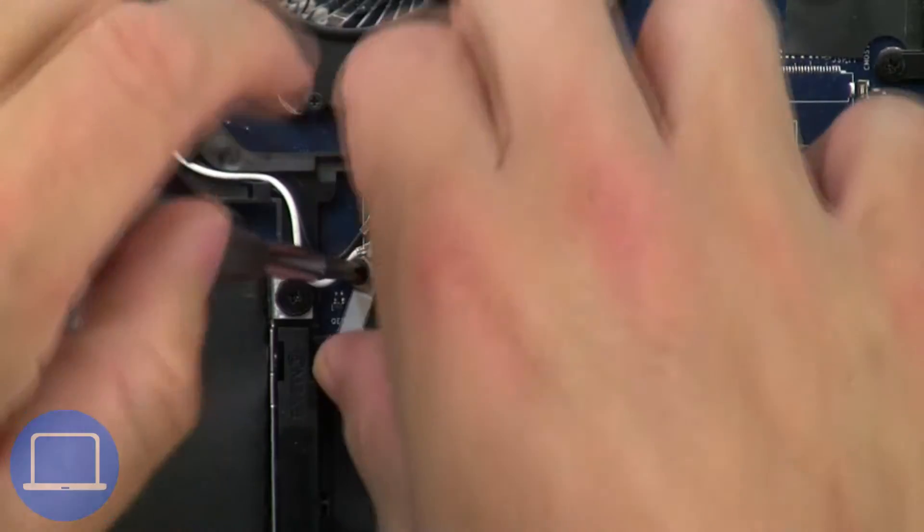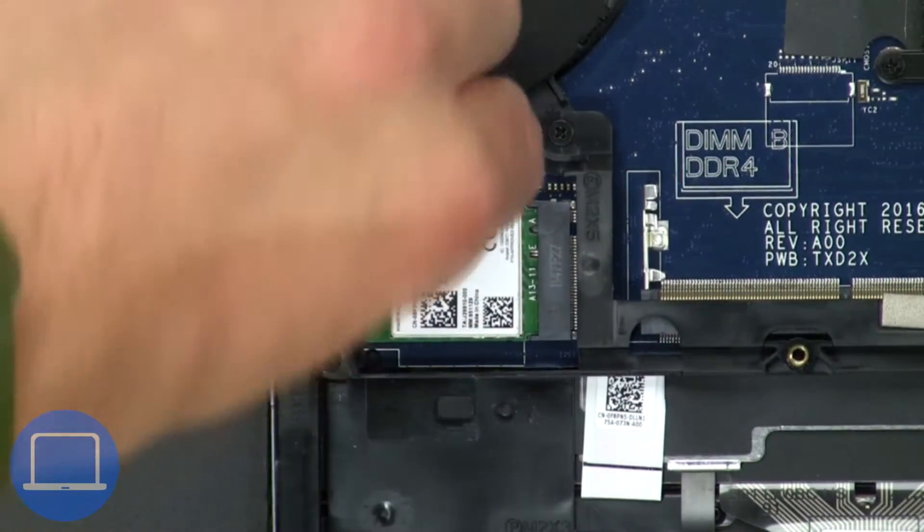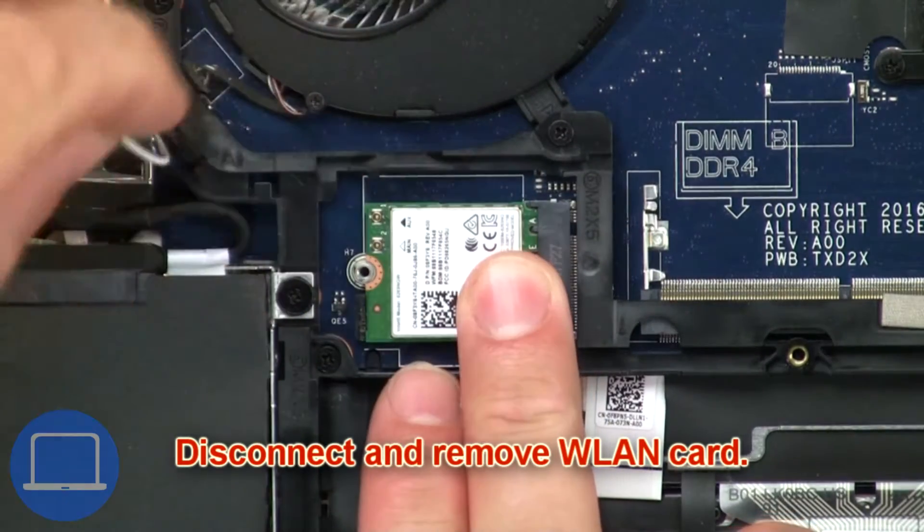Unscrew and remove the bracket, then disconnect and remove the wireless card.